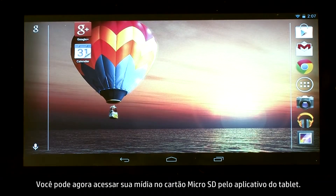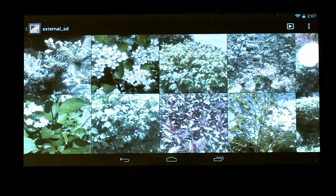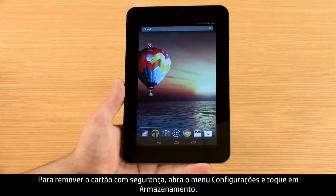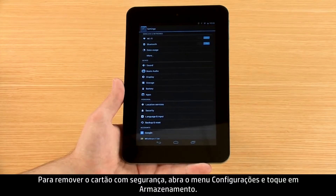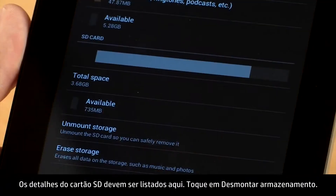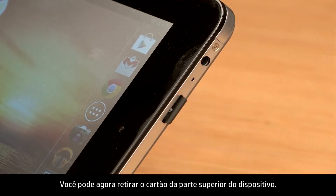You can now access your media on your micro SD card from the application on your tablet. To safely remove the card, open the Settings menu and touch Storage. The SD card details should be listed here. Touch Unmount Storage. You can now eject the card from the top of the device.